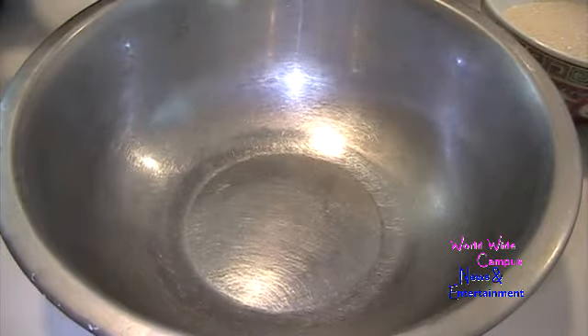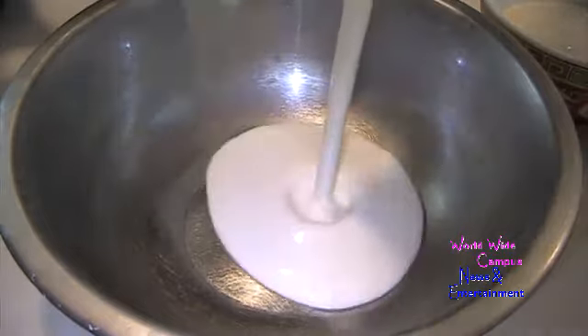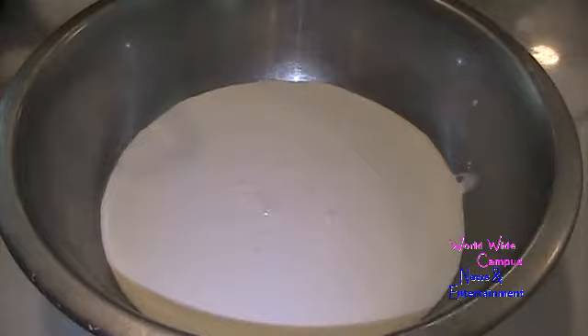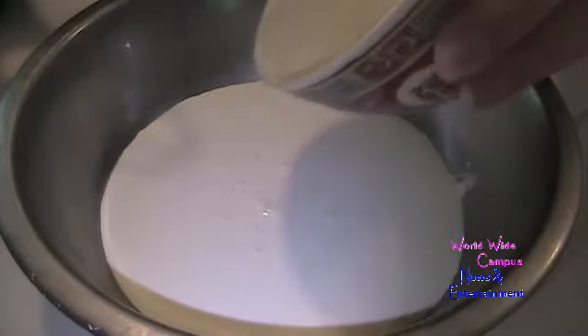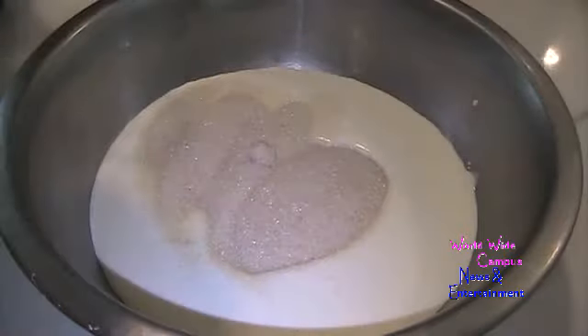Now we're going to whip up the cream. To whip it up, we're going to use a frozen mixing bowl. I'm going to pour in one cup of heavy cream — you can use heavy whipping cream. I'm going to sprinkle in a quarter cup plus two tablespoons of granulated sugar with a half teaspoon of pure vanilla extract.